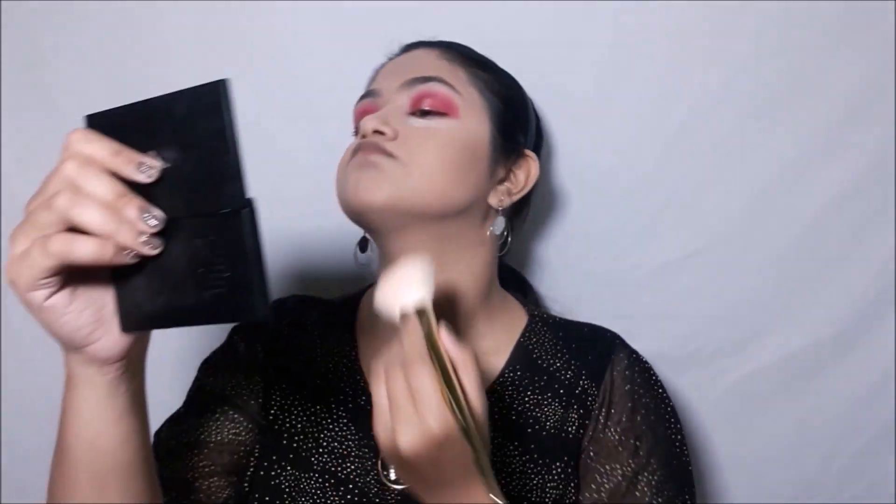Taking that same brush and palette, I'll be picking up the brown shade to contour my face and make it look chiseled, and then taking it along my jawline — because yes, I do have a double chin.